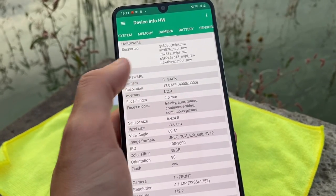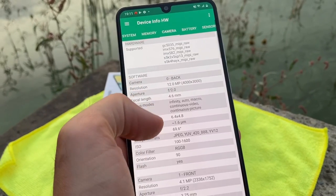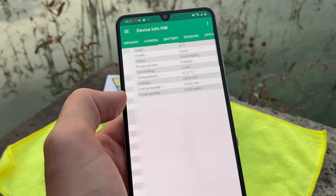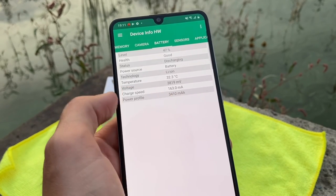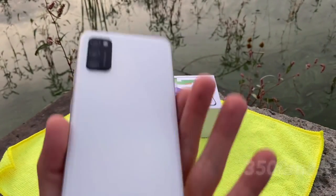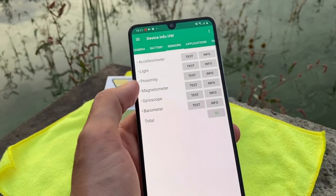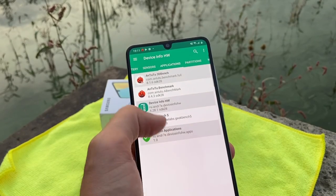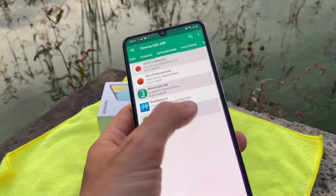For cameras, it has two IMX sensors from Sony and others from Samsung. The battery is around 3,500 mAh, which is pretty good for a compact phone — they kept a large battery which is good for autonomy. There's no barometer among the sensors.